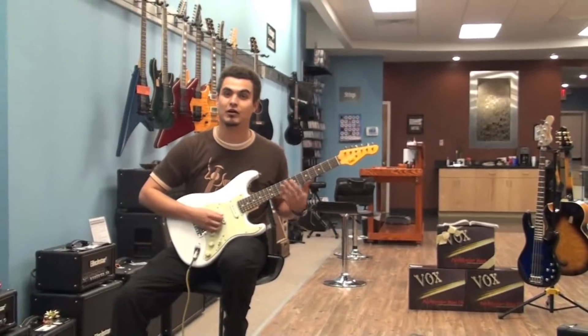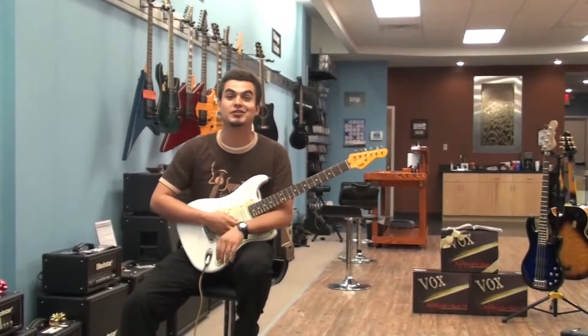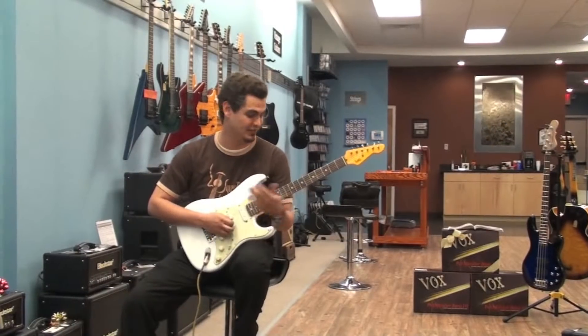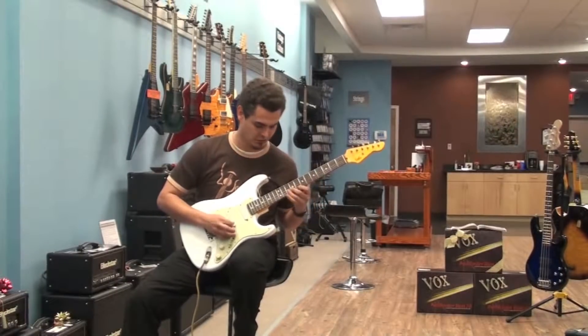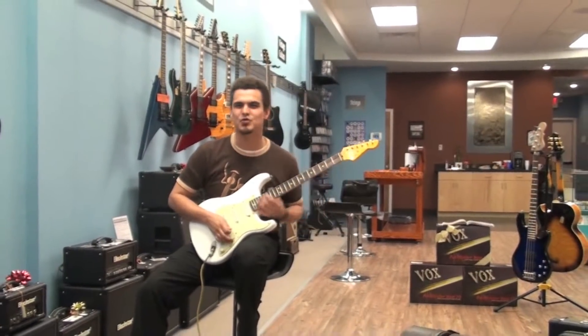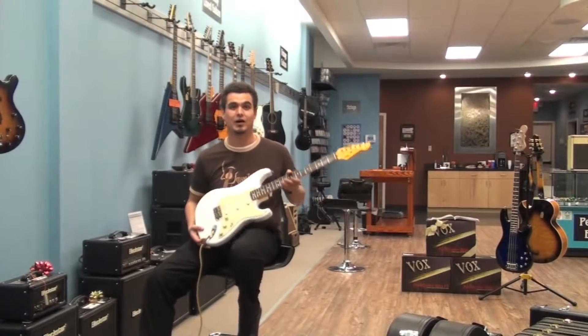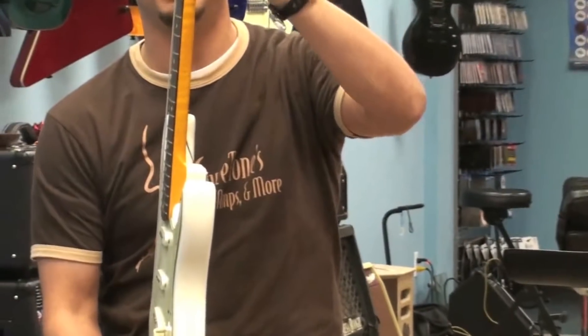I would say it's a beautiful guitar for a lot of blues playing — something I envision players like Jimi Hendrix using back in the day. It has a beautiful tone to it. It is a hand-carved maple neck, so it makes for a very comfortable feel when you're playing it.